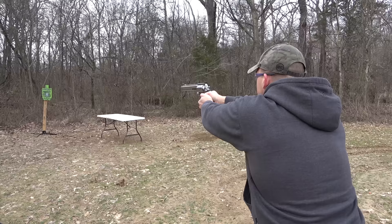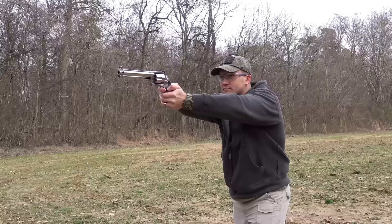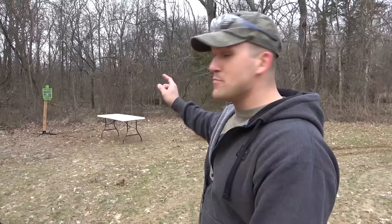Next up is the 500 Magnum. Since we have double action with this revolver, we're going to use double action. That poor piece of steel. I would not want to be that piece of steel right now.